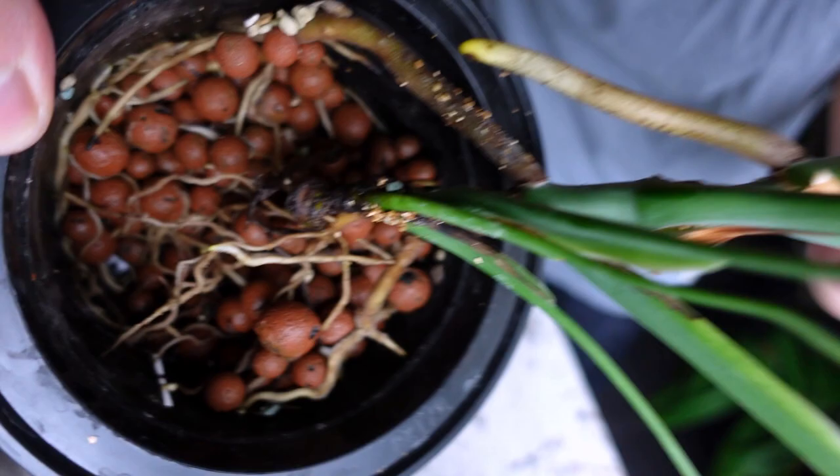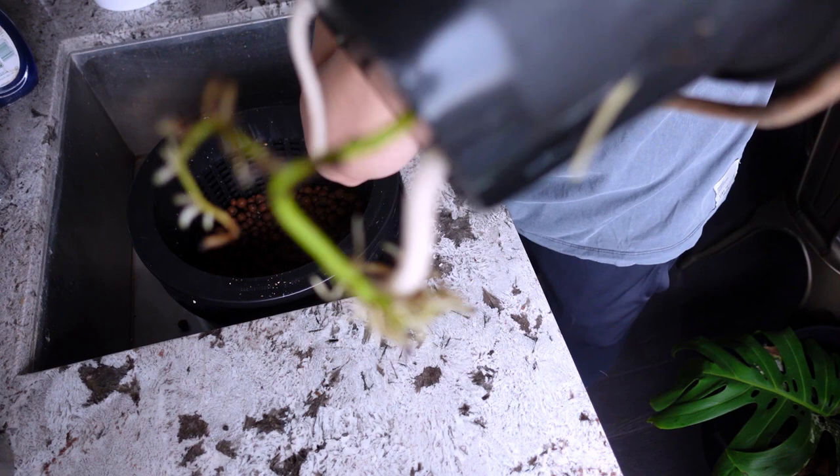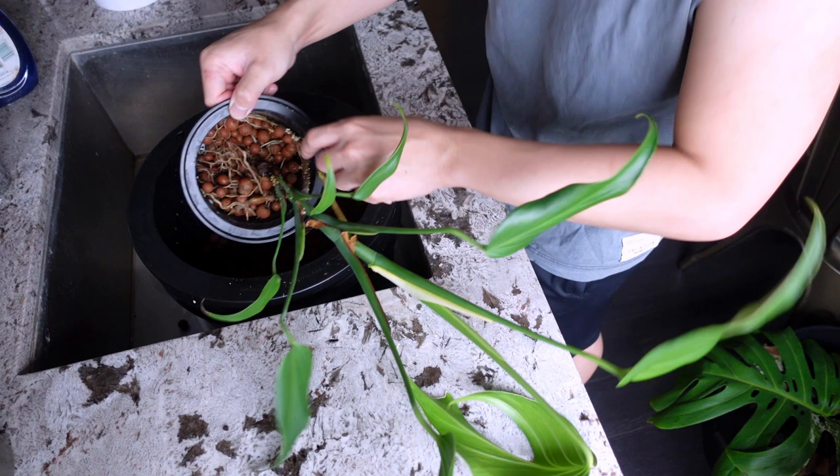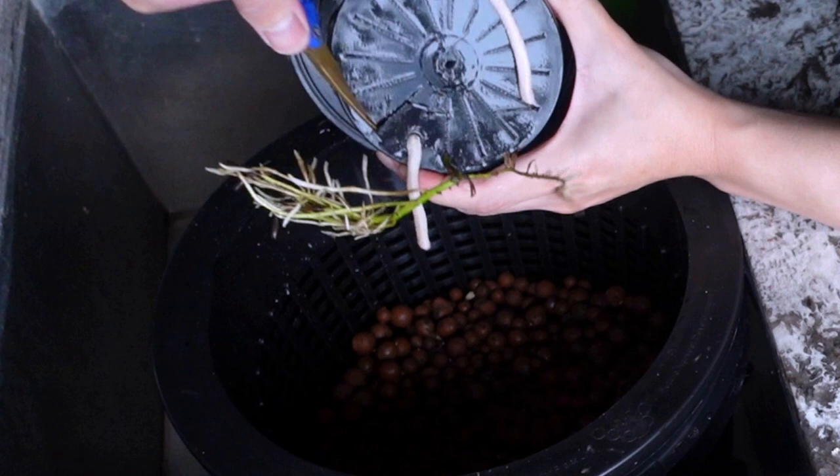You can see how robust the root system is — look at all those root branches and they look really, really healthy. This is good because if I have to break a root down here, at least there are more roots all over the pot. The lecca is dropping everywhere. I'm just cutting through the bottom.